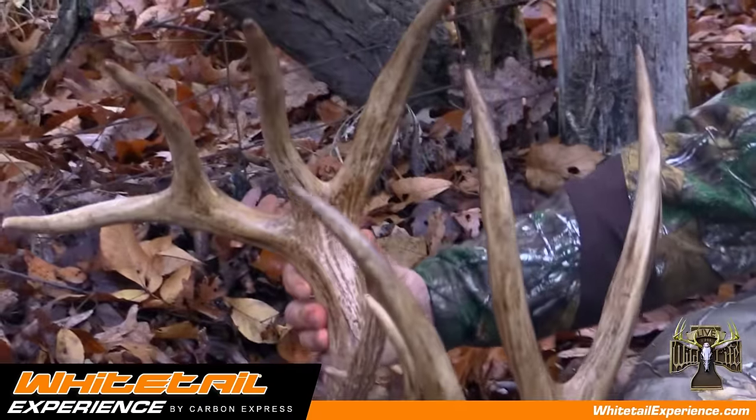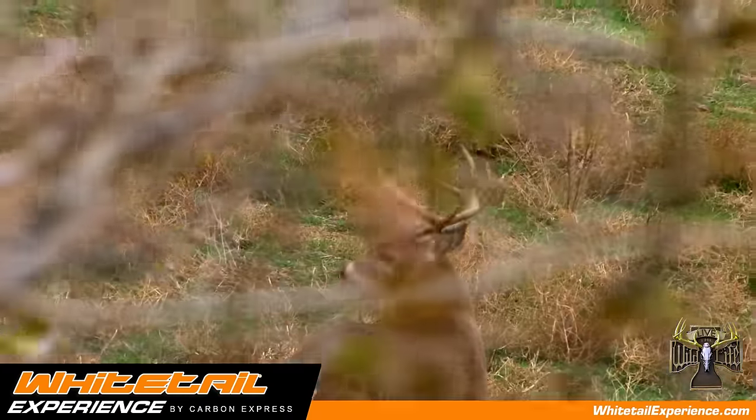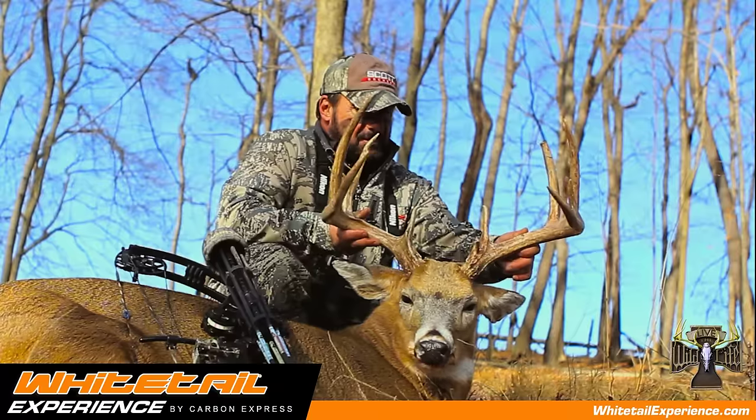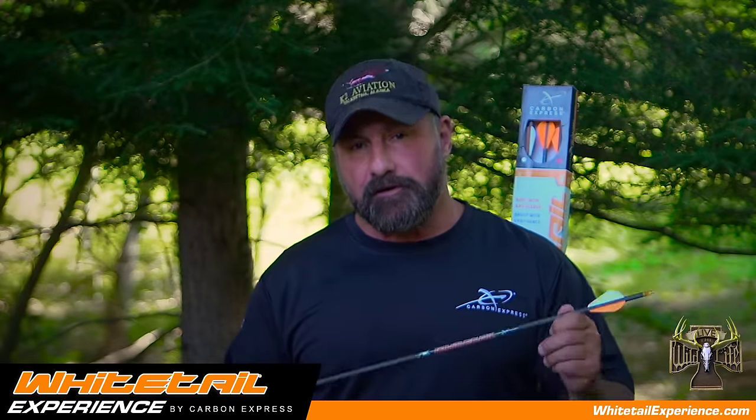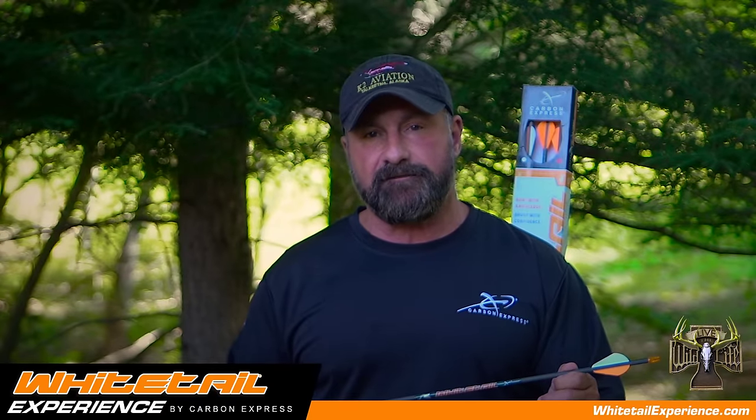And even when I'm shooting less poundage, it has all the knockdown power I need without sacrificing arrow velocity or trajectory. For more information, go to whitetailexperience.com.